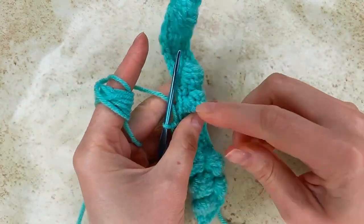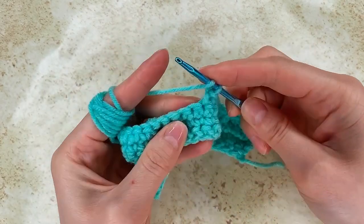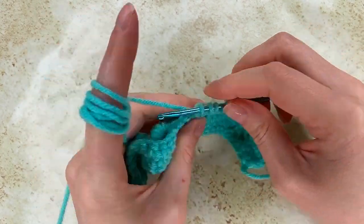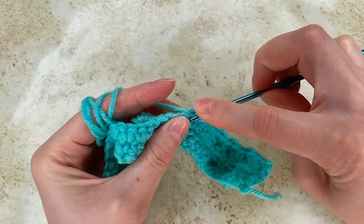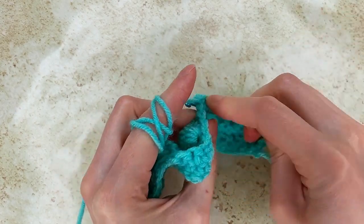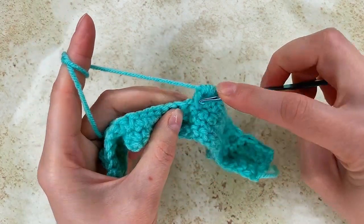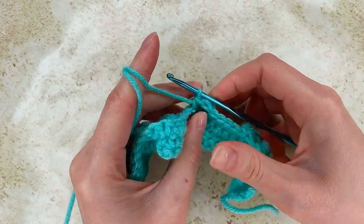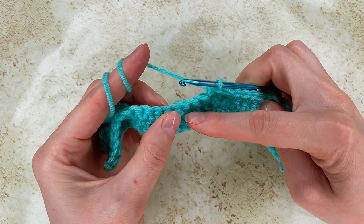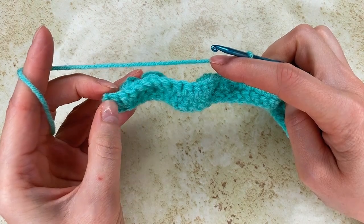Now I will go and repeat the 3 bubbles right there. Yarn over to the next stitch, make the 5 incomplete double crochet. Grab the yarn and pull through. To the next one I make a single crochet, and then again the bubble. To the next one a single crochet, to the next one the bubble. In the next 5 stitches single crochet. And then I make the bubbles and 2 single crochet at the end.